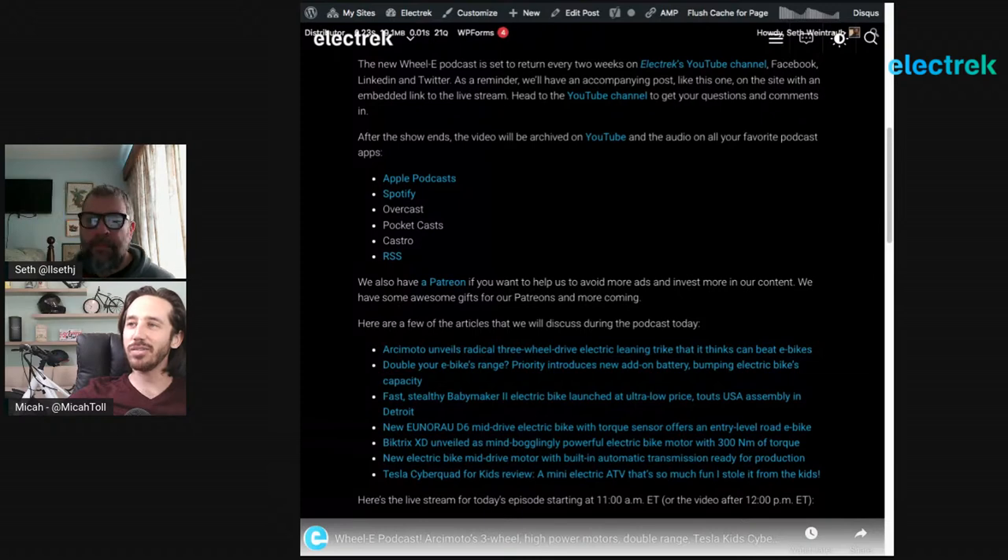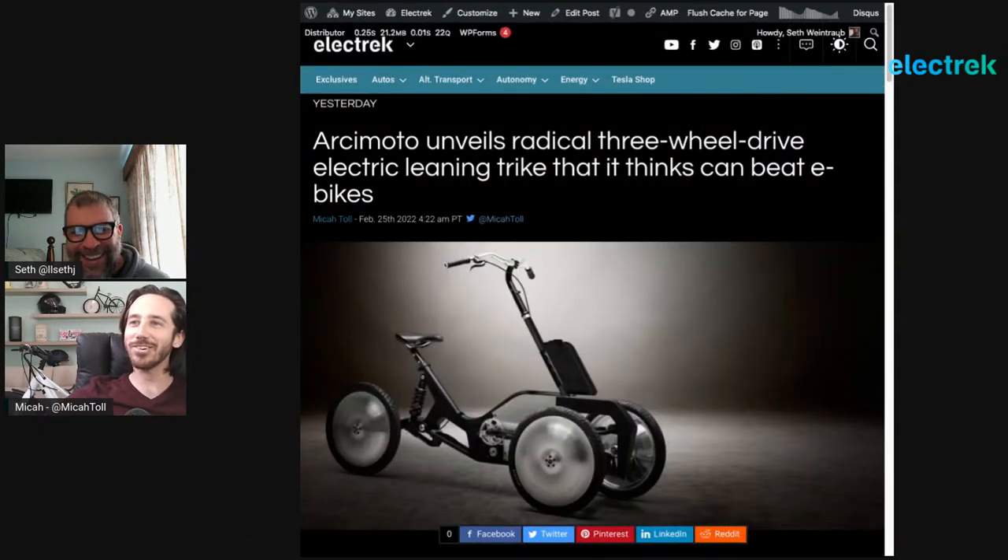So we've got a bunch of e-bike and other e-mobility stories this week. Some of the topics we'll be covering are Archimodo's new three-wheeled leaning electric bike, a new battery range extender from Priority that doubles e-bike range, a couple of new stealthy electric bikes, some interesting mid-drive motors with neat new features, and a review of the Tesla Cyberquad for kids.